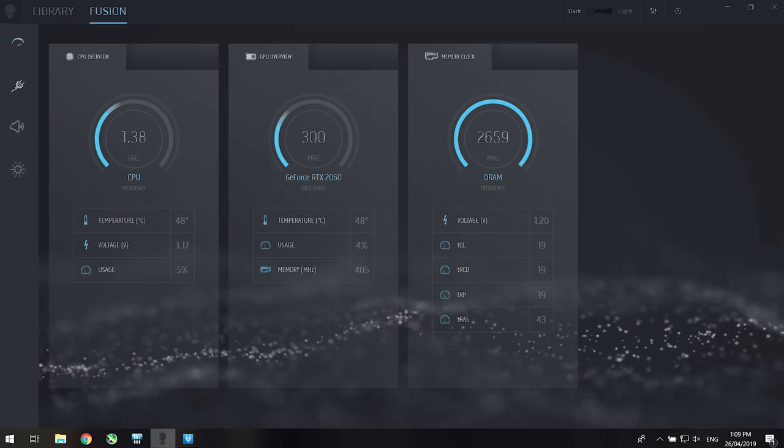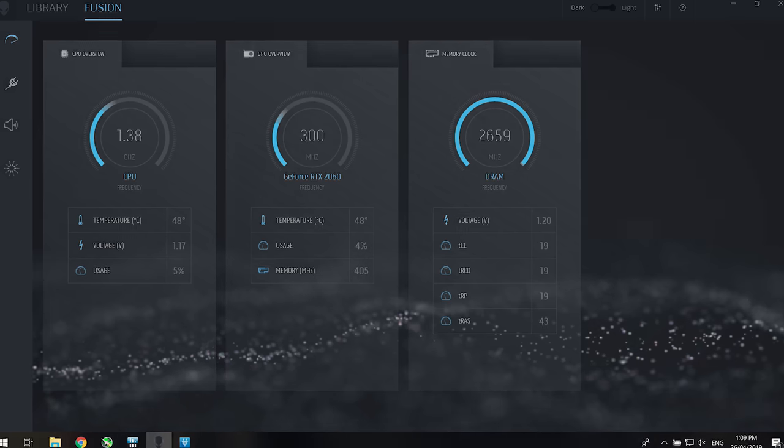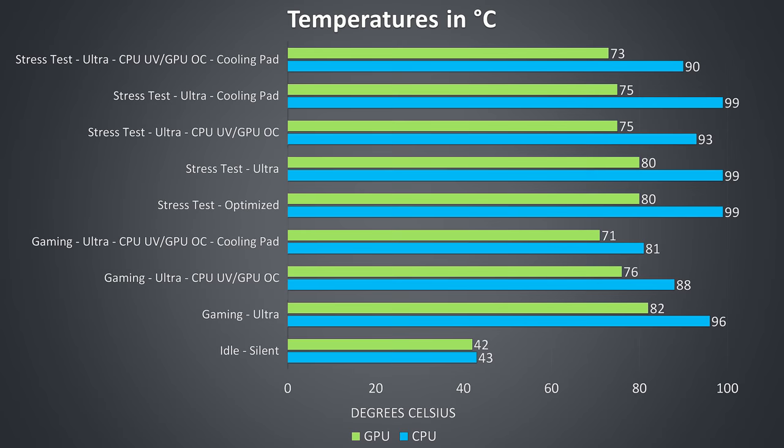I'll also note that while you can install the Alienware Control Center software, this did not give me any fan control; the best you can get is changing between the power manager profiles. Thermal testing was completed in an ambient room temperature of 20 degrees Celsius, so expect different results in different environments. I've tested idle with the quiet profile, and temperatures seemed about average while also being quiet. The rest of the results are from combined CPU and GPU workloads and are meant to represent worst case scenarios.